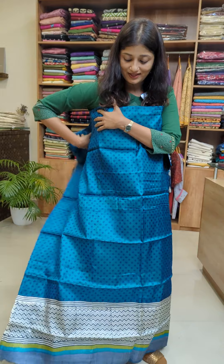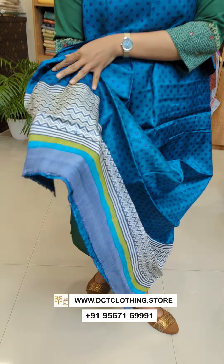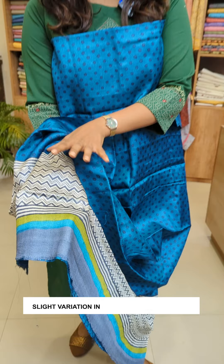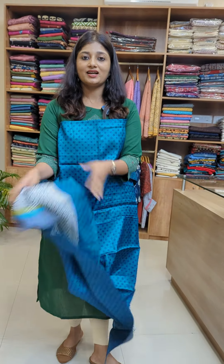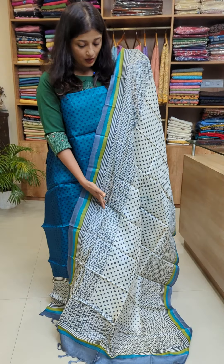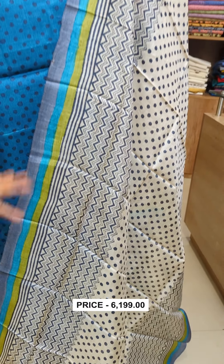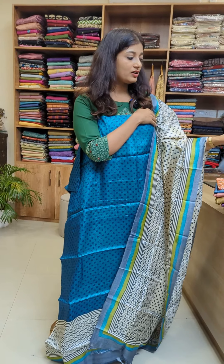It is a black tussle fabric and we are going to take a border to the end. We are also going to use a plain tussle fabric. It is a royal tussle fabric — a black color kit for the skin color.